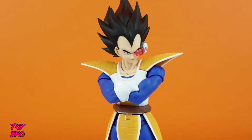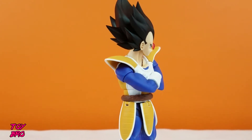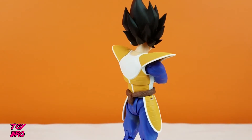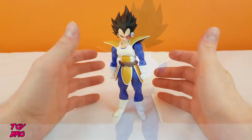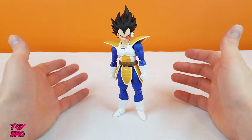Here is the Prince of All Saiyans out of his box. This isn't how he comes in the box — he comes with his arms crossed. I figured I would put the normal arms on him because otherwise, how am I going to do articulation? We're going to talk about that first, then we're going to go into all the other stuff and talk about all the accessories and everything that he comes with. This is clearly the original interpretation of Vegeta with the classic style Saiyan armor from just the Saiyan saga.